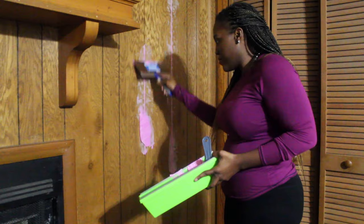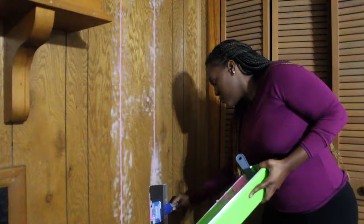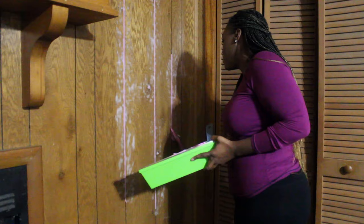To begin this makeover, I am going in with this Drydex joint compound that I picked up from my local Lowe's for about $16. It's showing up pink right now but it dries white. I'm filling the cracks and the creases of the paneling. I also took it over the top of the paneling because wood has grooves and little nicks you can't see with the eye, but using the spatula to go over the paneling will fill in those lines.